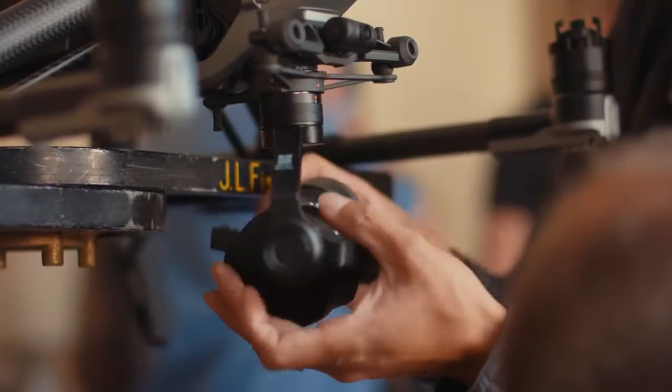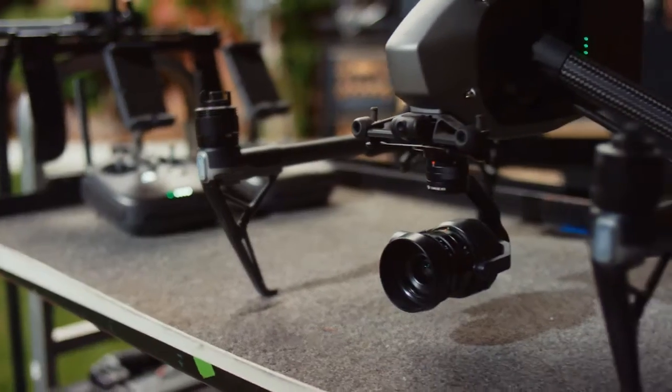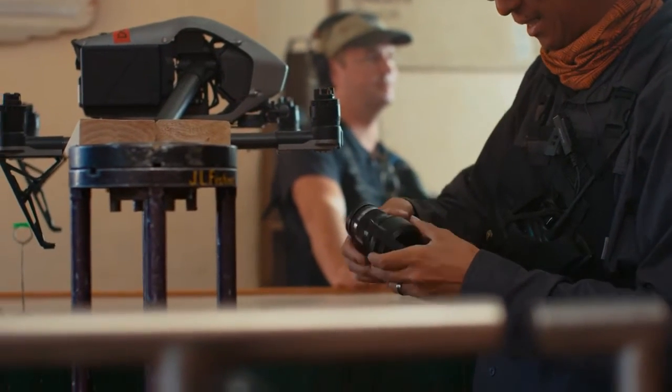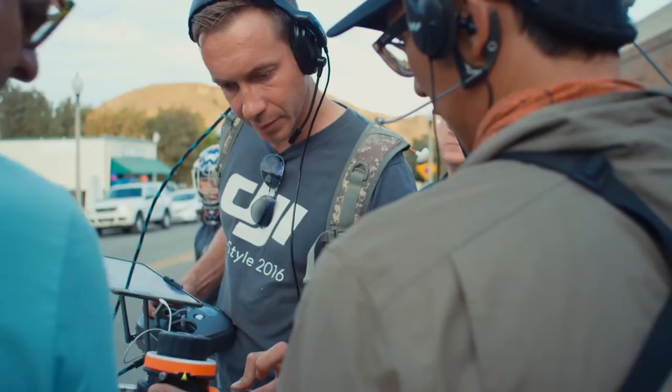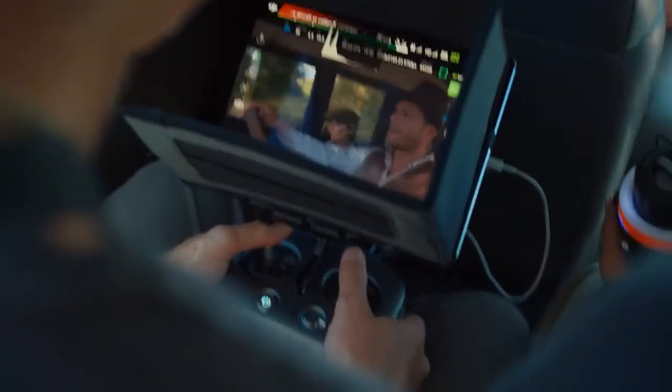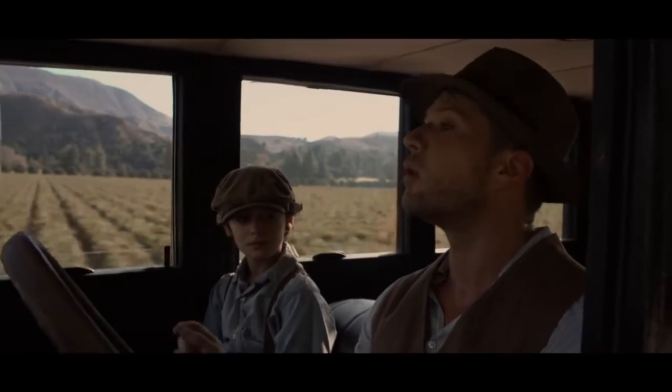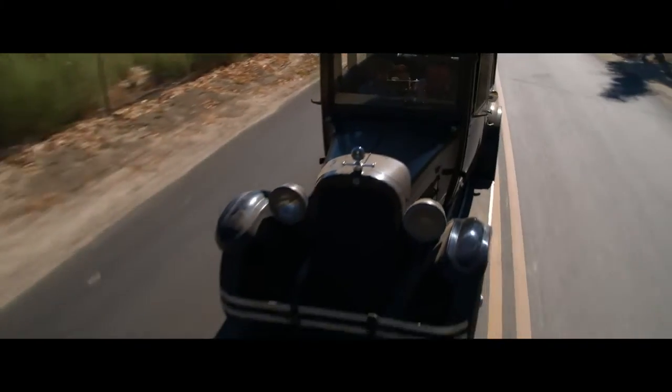Another cool aspect is that the X5S now supports more lenses, such as the Olympus 9-18mm zoom lens. The image is a lot more clear for me to judge focus, and that was a critical thing — I really need to be able to see depth of field, have my focus puller with me, and know that I can get that shot. Otherwise I wouldn't feel comfortable.